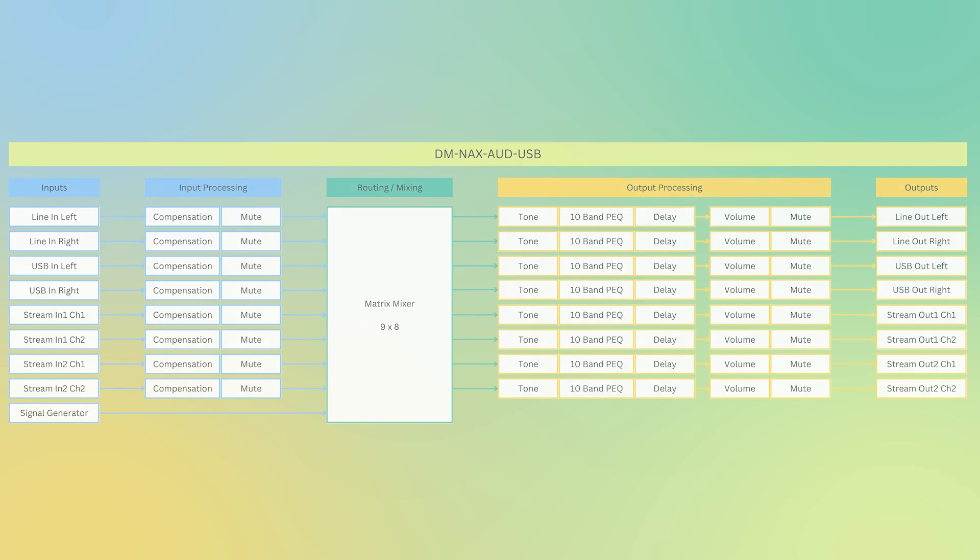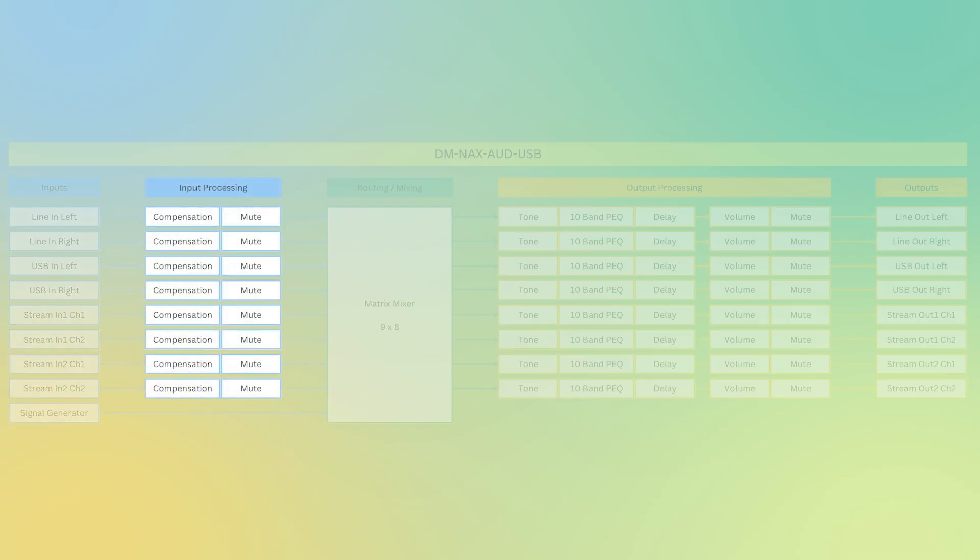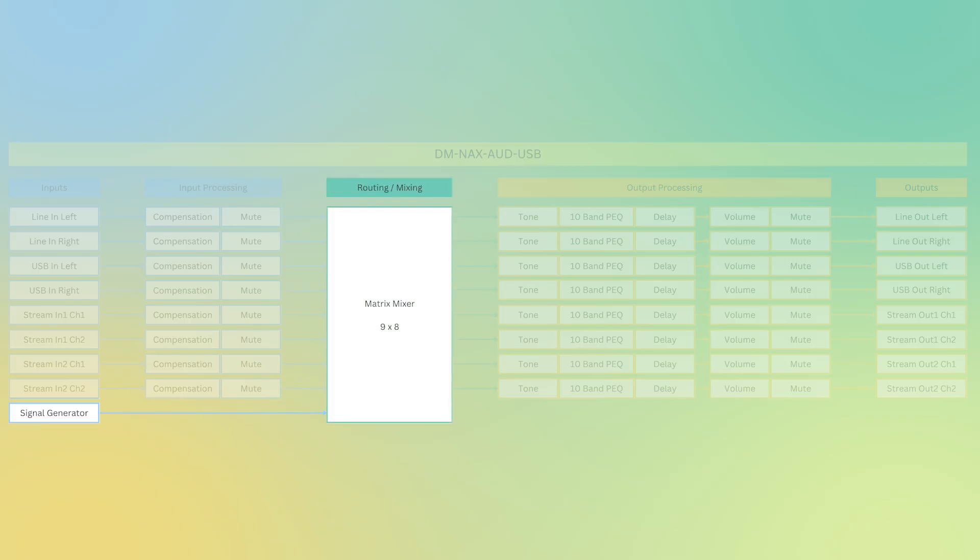Looking under the hood on the input side, we have a line input left and right from the 3.5mm input jack, USB in left and right from the USB connector, and this can also accept two stereo streams as input. For each input, you have input compensation as well as mute control. An additional input is a signal generator — you can select whether you want a specific frequency or pink noise and route that to various outputs.